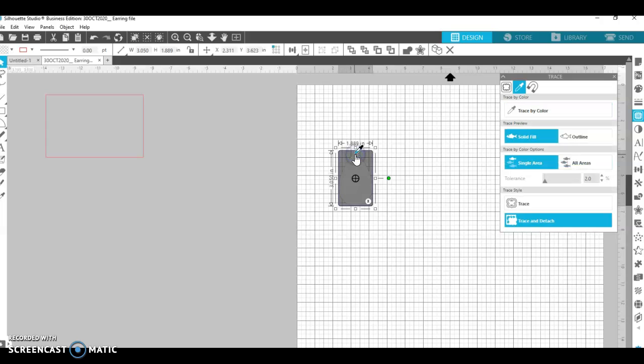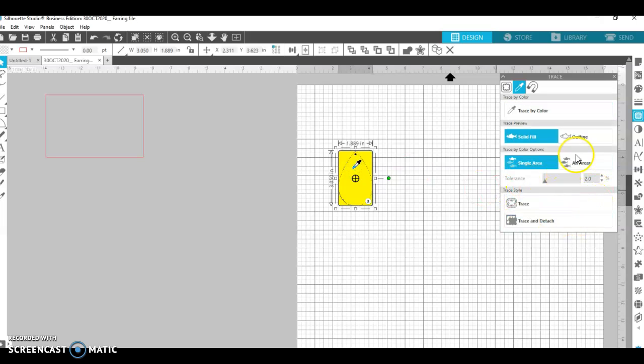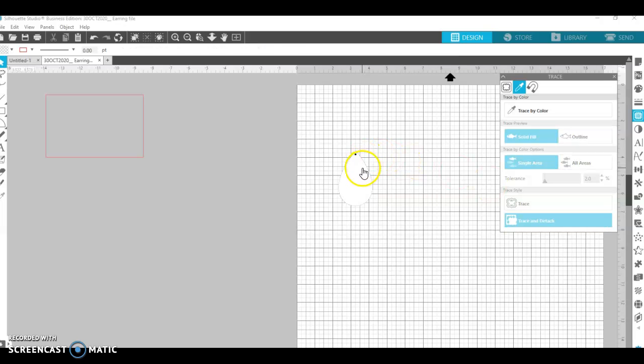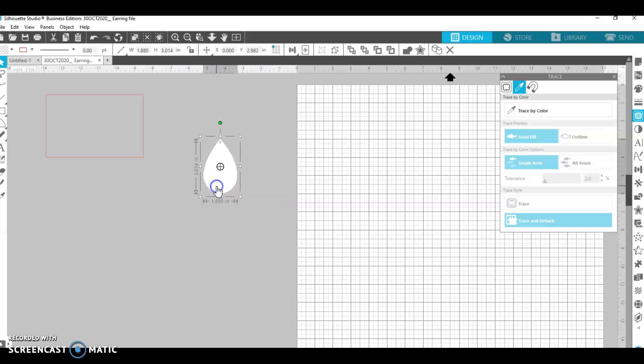I'll come back over and trace one more time — hopefully just one more time. I want to trace that little circle. It didn't work, so I'll hit undo. Sometimes that doesn't always work but I'll keep trying. I'll click trace by color again — if I click white this time it may work. That's a little too much. Trace and detach — there it is. Let me clean this area all the way up and delete those artifacts. Now I have my earring blank.